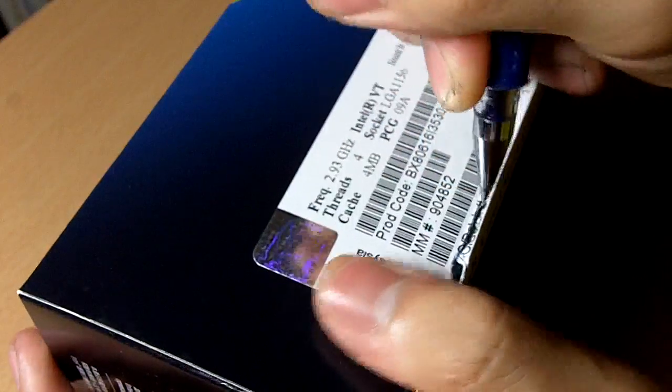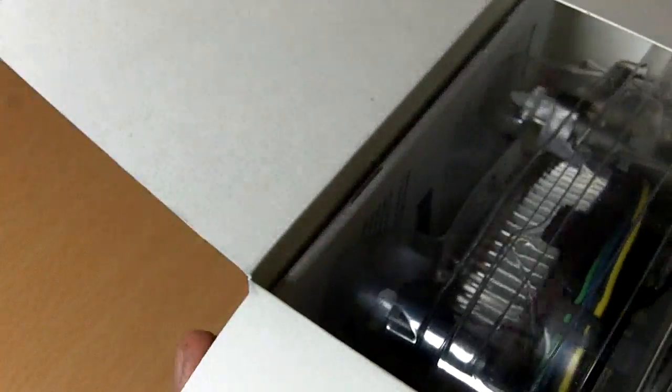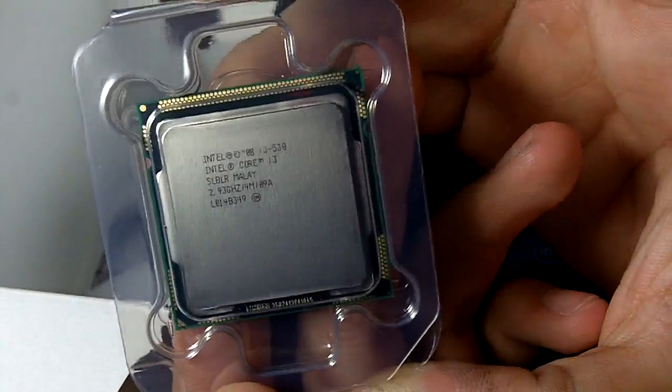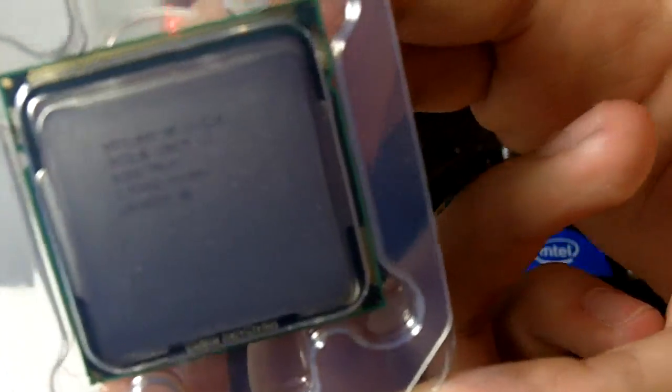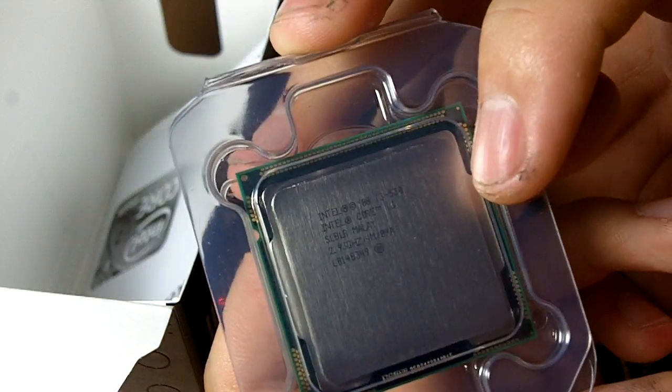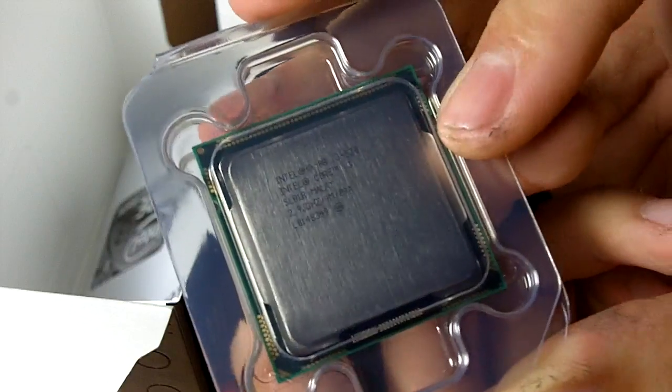On the new 1156 platform, the VGA provided on the motherboard is actually not from the chipset itself but from the processor. So your processor needs to be compatible with the motherboard in order to use the VGA or DVI from the motherboard for on-board graphics. But if you want something a lot better, don't use the motherboard graphics — go with something from NVIDIA or ATI.